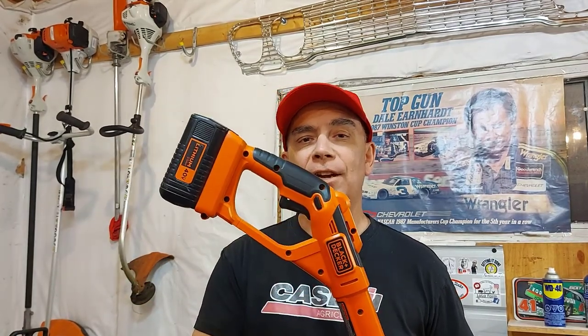Hey, welcome to Getting It Done North of 7. Today we're going to be changing the string on this Black & Decker Cordless Trimmer. It's not hard — you can do it, and I'm going to show you.